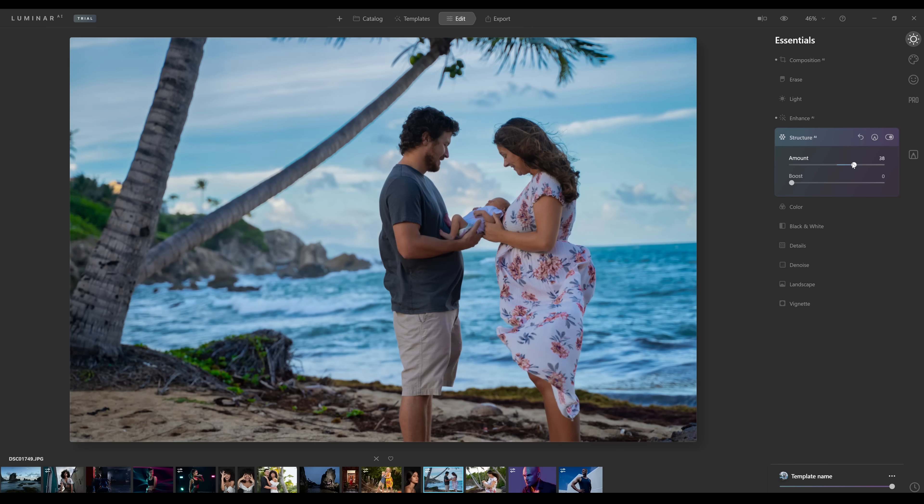Next up, Structure AI. This adds contrast to different areas of the image. If you pump it all the way up, it looks a little too crunchy, but you can use it just a little bit to add density in different parts of the image. The boost appears to grab larger areas — in this case, the waves in the ocean. You can play with this and figure out what you like.